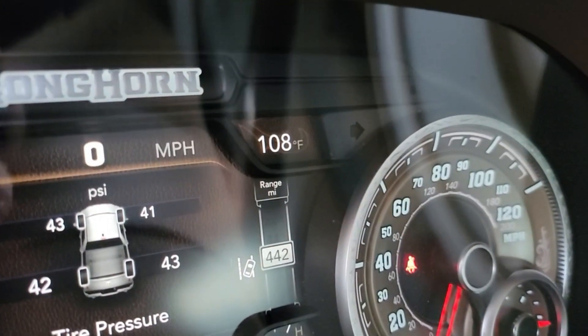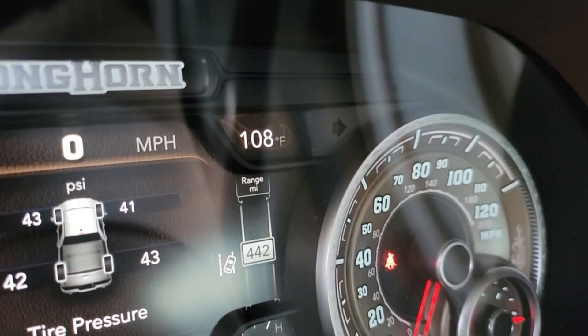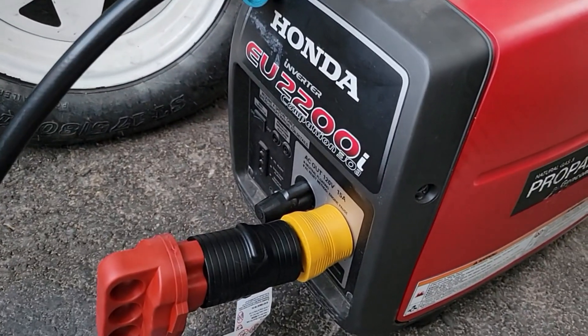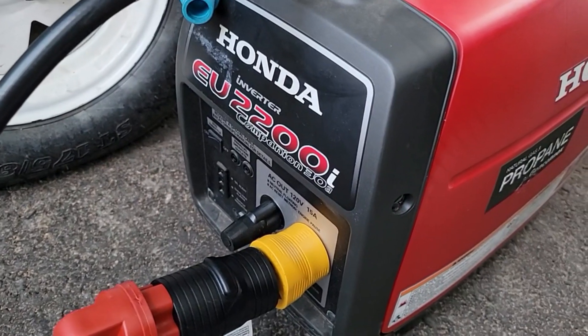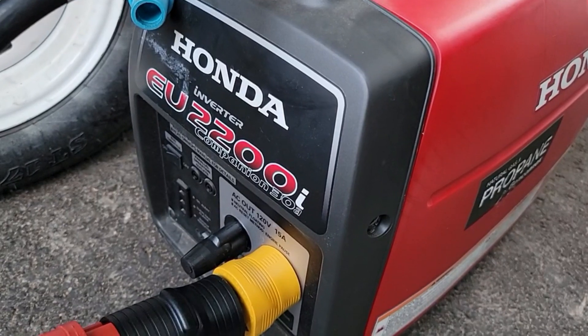NASA guy David Markarian here — it's 108 degrees out. I've got a special little secret to show you. The question is: can I run a 15k BTU AC unit on this 2021 Rockwood Mini Lite?